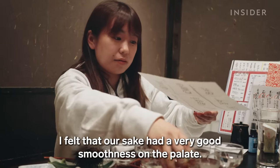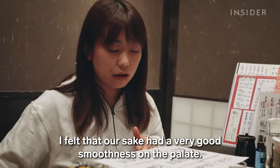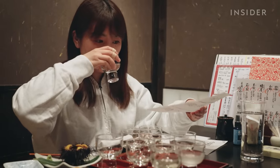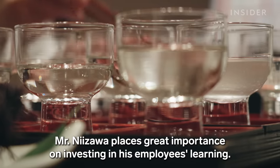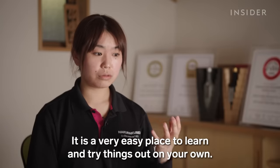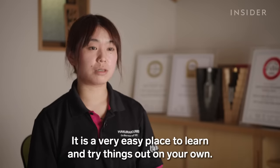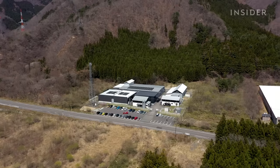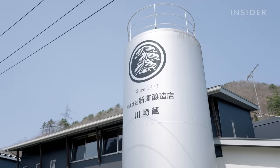She reflects on the smoothness and texture of the sake, noting the enjoyment she gets from this kind of tasting exercise. It feeds her energy for work at Nizawa. Nizawa has been around for 150 years, and Iwao Nizawa is the fifth generation to run it.